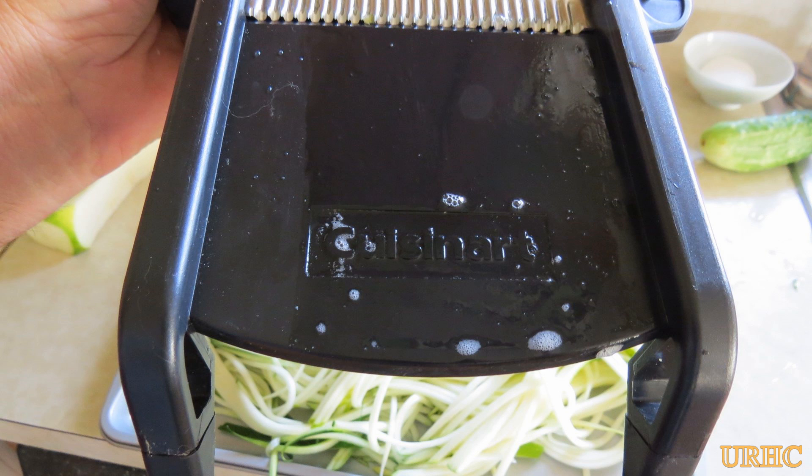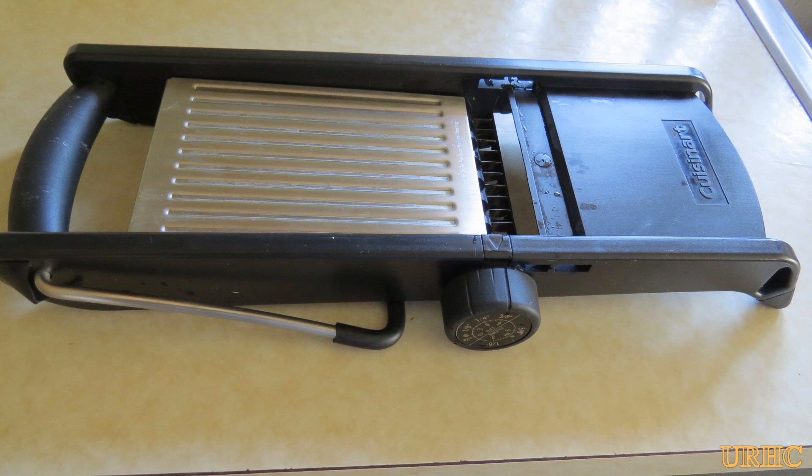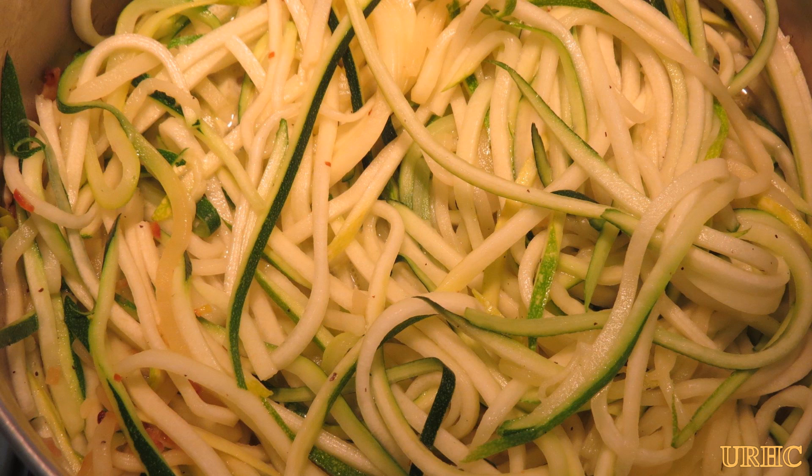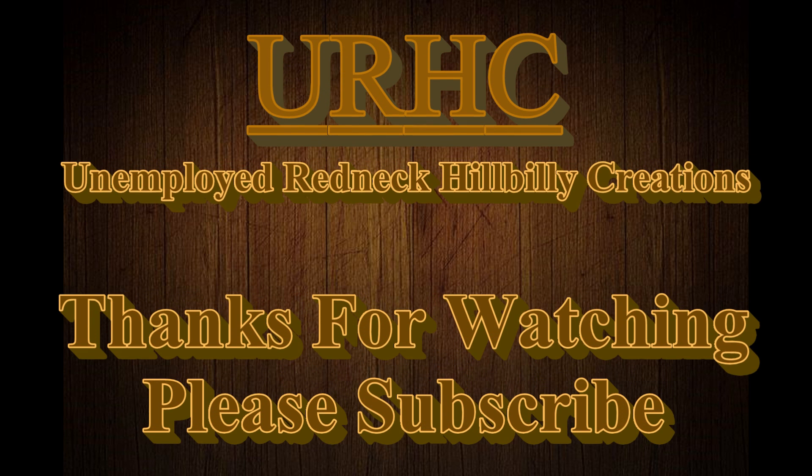If you have a mandolin you probably have this feature built into it. Then just throw them in a pot with a little bit of olive oil or butter, cut up a little shallot and a couple spices, and you've got a good side dish to go with a meal. Thanks for watching, please subscribe.